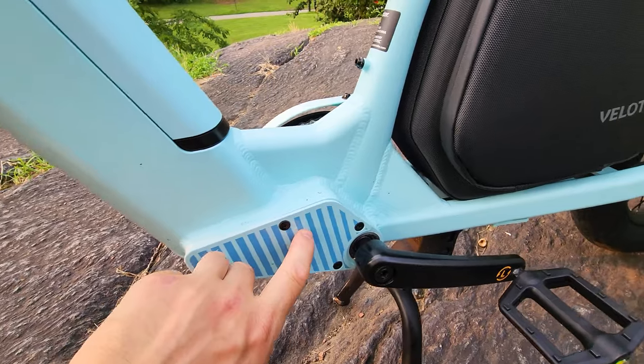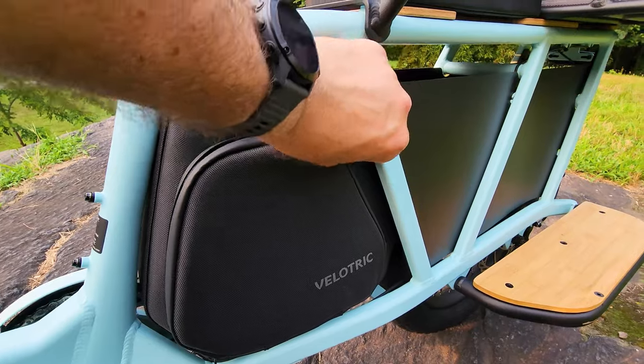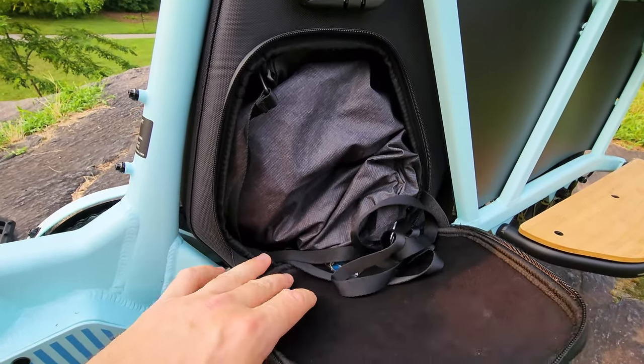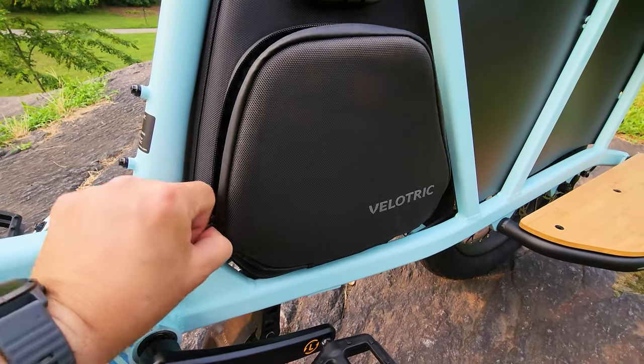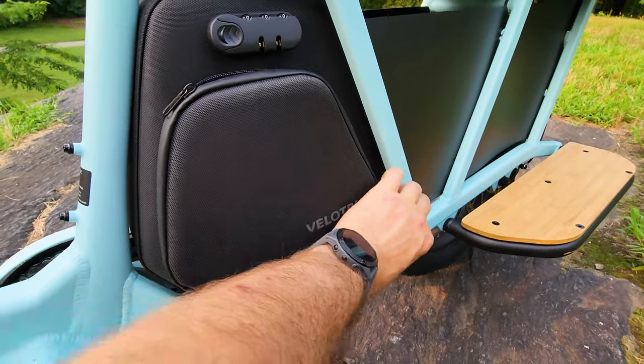Very nice paint job — all the edges are nicely done. I like this pocket here in the frame; you can put a lot of stuff in there, your water bottle, camera gear. You can also wire in a custom battery in parallel and get way more range.